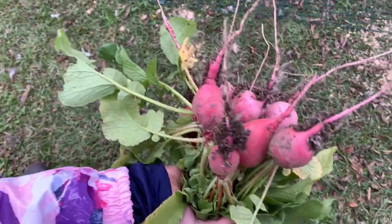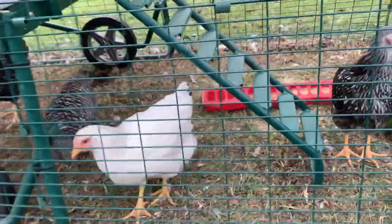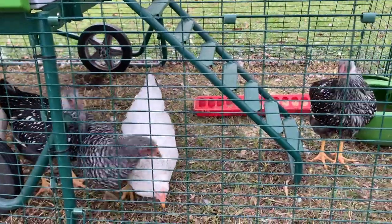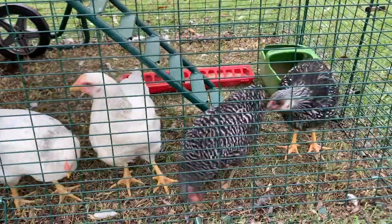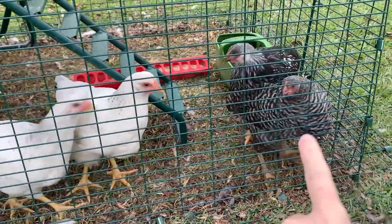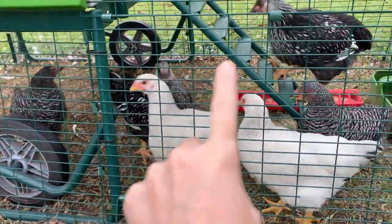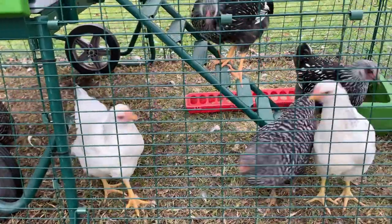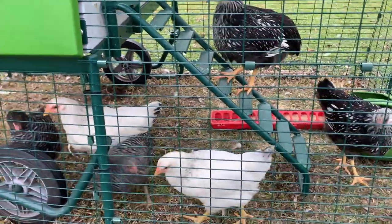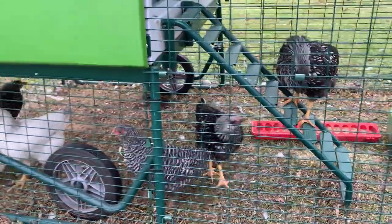Oh, look what my daughter just found in the garden — lovely radishes! So the other batch we had in here, we went ahead and put in the big coop with Mrs. Chicken, the only one we had left from a couple of chickens a friend gave us. We've got a barred Plymouth Rock, two of those, a silver-laced Wyandotte, and two Delawares. These, along with my other flock of 11, will make my 17-egg-layer flock.